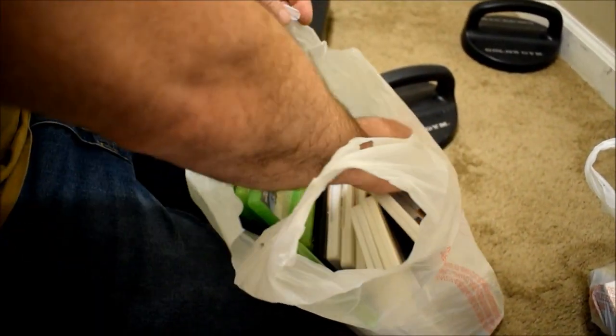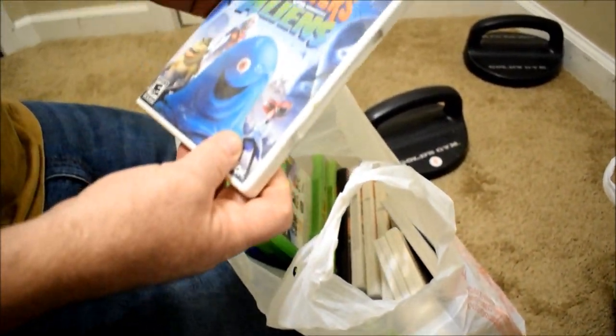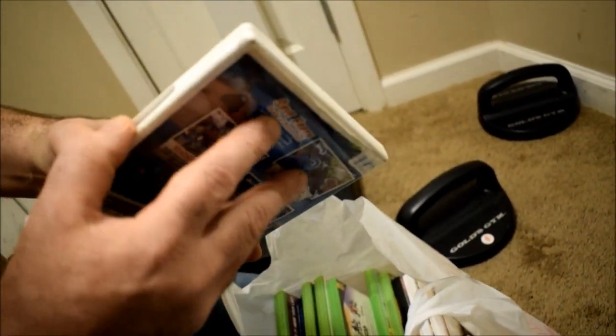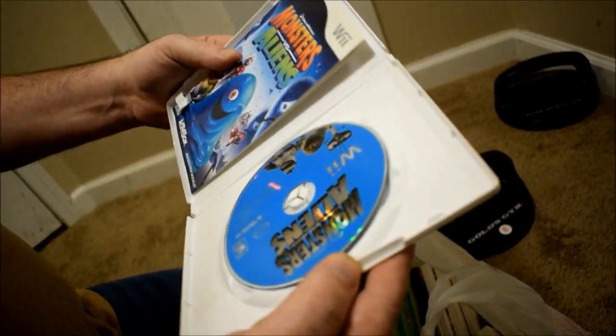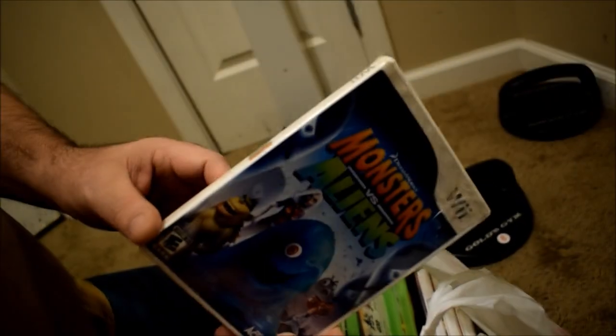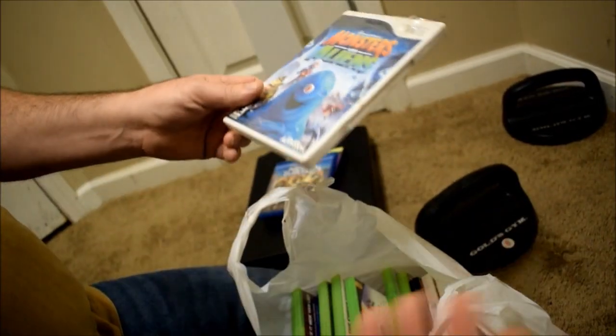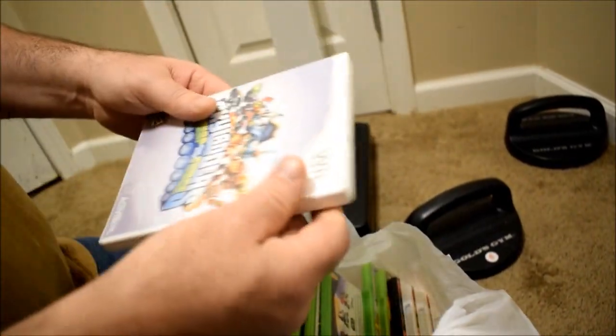What is this? A child's game? It's a Wii game — Monsters vs. — it's torn up in any case but it's got the booklet. I know they made a movie out of this. They did that a lot on the Wii — make games based on kids' movies.